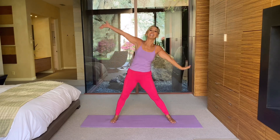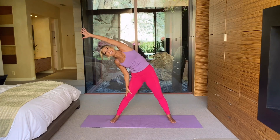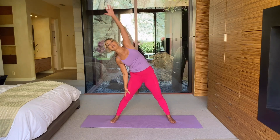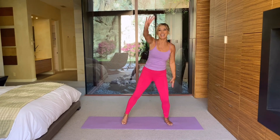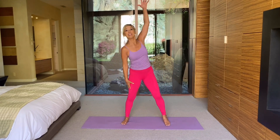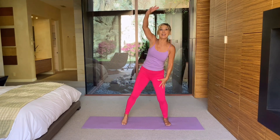Just bend side to side now. Get the circulation going to every cell in your body. Wake it up — it's such a great way to start your day. You get the blood circulating, you start to feel good. It gives you a great mindset to be positive for the day, to keep moving, to eat healthy — all of the things we need to make it a lifestyle.